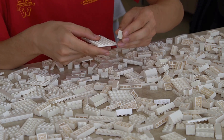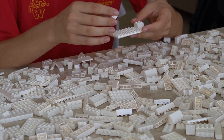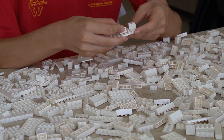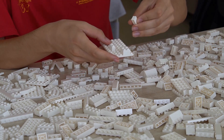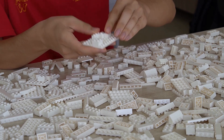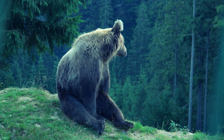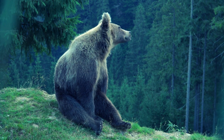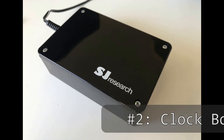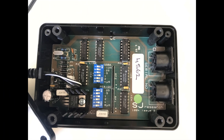Putting together an Econet requires a number of different components, some of which are determined by the desired configuration, itself governed by the size of the intended network and the physical space available, along with the proximity of each networked machine. The essentials are: firstly, two or more computers, referred to as stations — Econet is a network after all, so not a lot of use for just one computer. Secondly, a mains-powered clock box, or a clock circuit, to synchronise signals passing along the network.